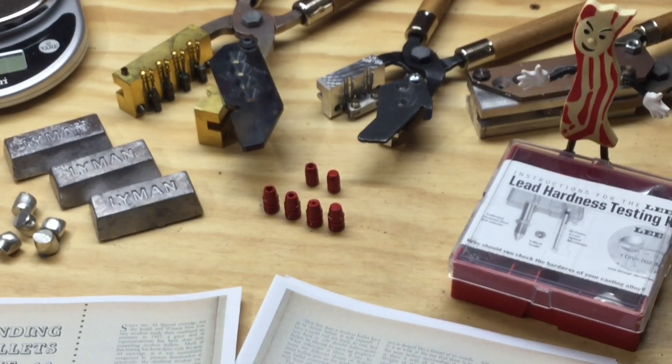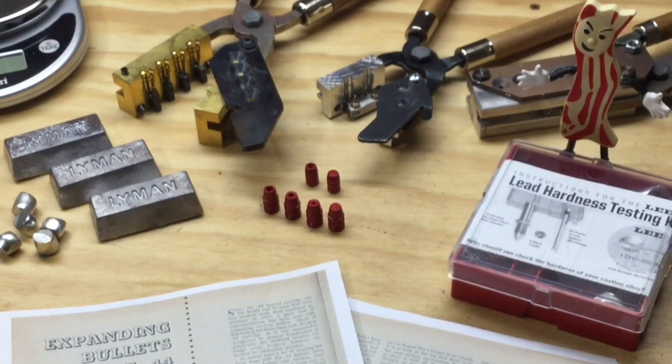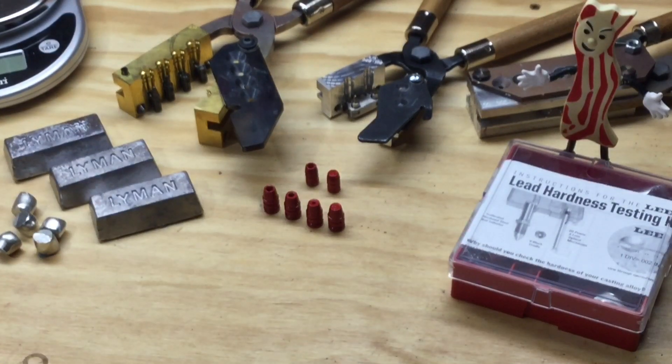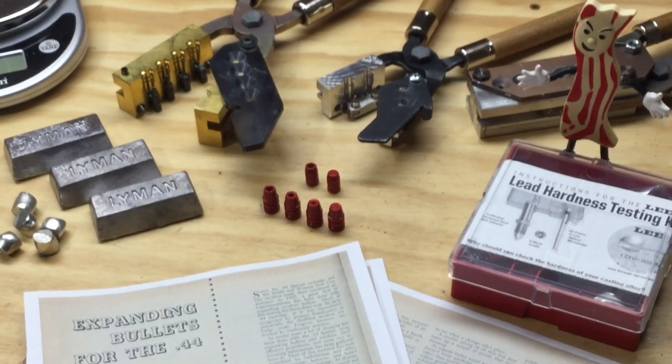He goes on to test four bullet designs in the article, testing each in four different alloys and at four different velocities. He records the penetration, the expansion, the damage, and uses bales of soaking wet newspapers as the target medium. He records all those results and tabulates them in tables included in the article and comes to various conclusions. The final two sentences I thought were very interesting: 'Where the revolver is to be used for protection only, there's little difference what metal the bullet is cast of, because of the few feet range at which most defensive firing is likely to occur — all bullets fairly rip themselves and things to pieces. Only the hunter who will take shots at long ranges is concerned with bullet metals, for the velocity drop over given distances materially lessens the bullet's chance of opening up properly, and soft metal must be relied upon to make up for the loss in impact speed and energy.' This article was very enlightening for me.